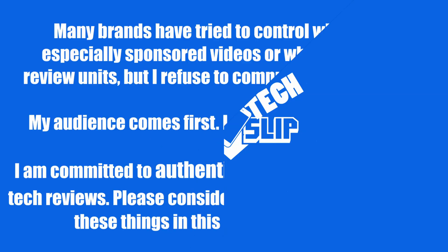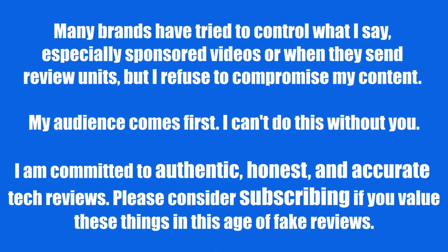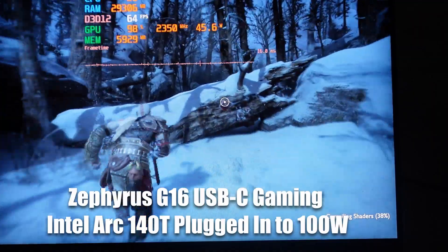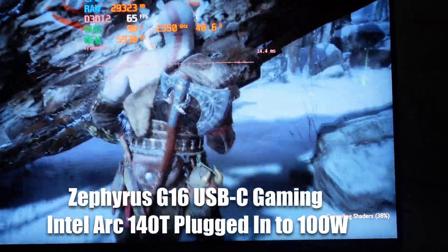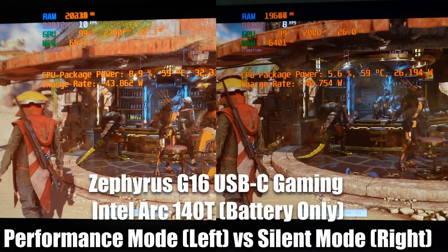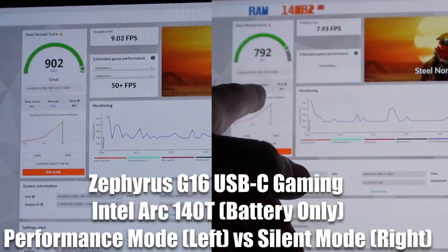Welcome to my guide to excellent USB-C gaming. USB-C gaming in the past was kind of trash — laptops couldn't run at good frame rates and it didn't quite charge your laptop fully at the same time you'd be playing. But with the era of new iGPUs, especially the new AMD 890M iGPUs,